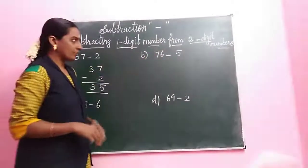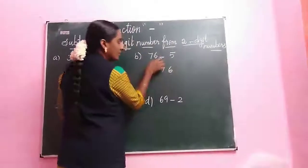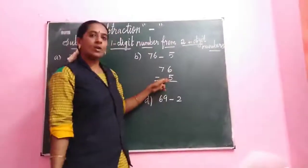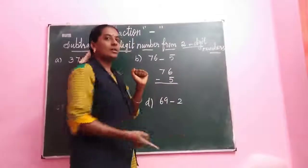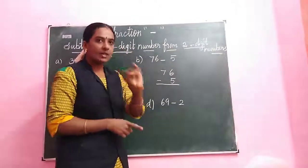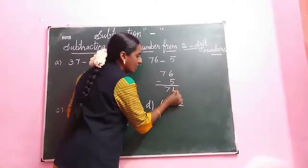Next we are going to the next sum. What is the number? 76. So 76 minus 5. Take the down number. What is the down number? 5. 5 after — close your finger. 5 after 6. So our answer number is 6. How many fingers? Only one finger. So the answer digit is 1. Next we have only 7 in the tens place, so write in the 7. The answer is 71.